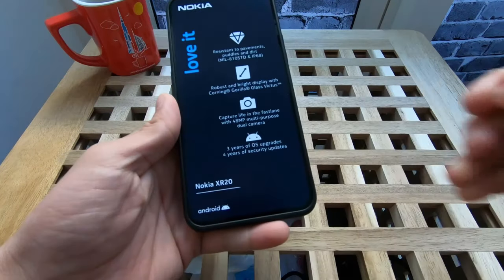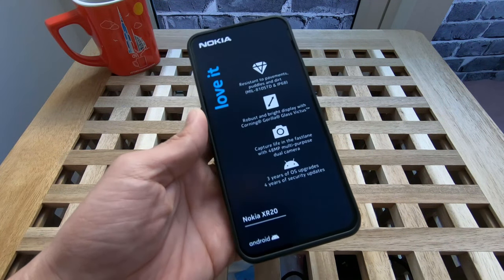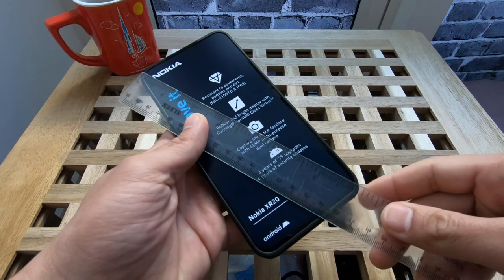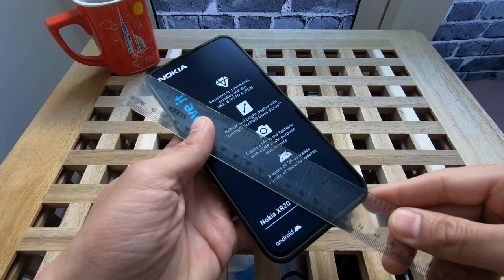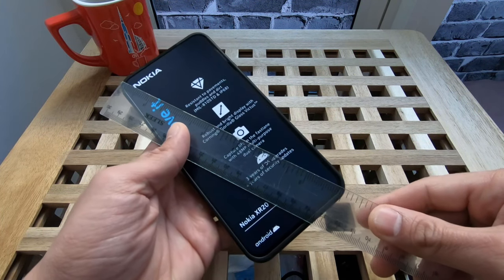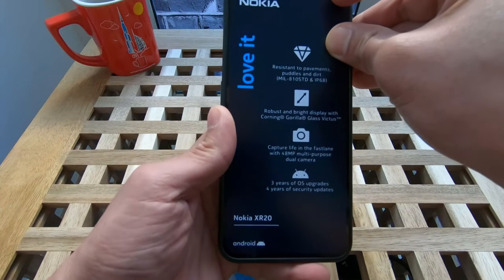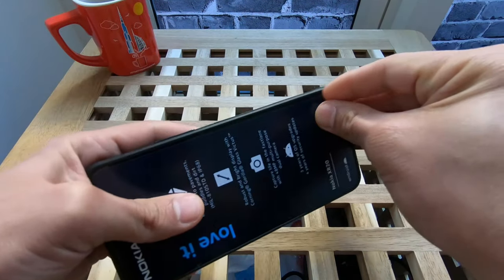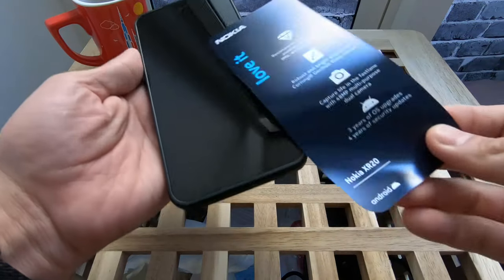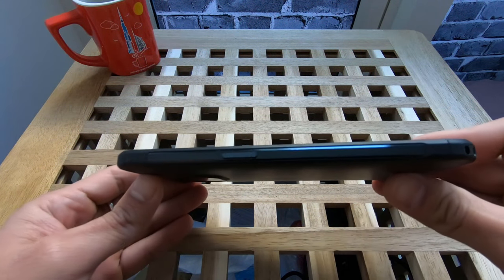Let's open the cover — gorilla glass display. Because this is big, we can conclude this is around six inches, somewhere around 6.7. Let's open this screen film right there. Wow, on the sides — it's quite fancy!